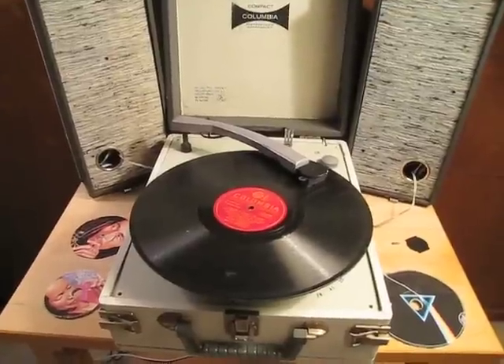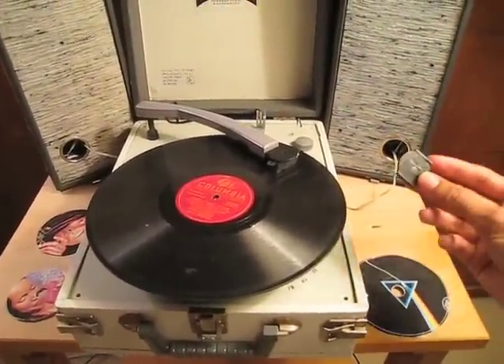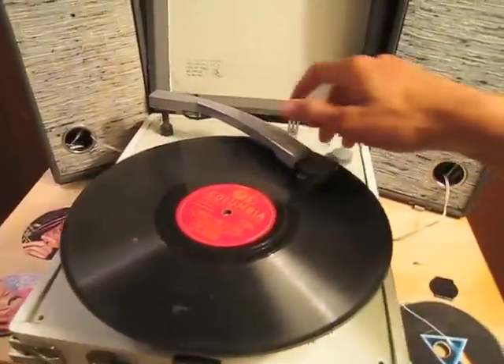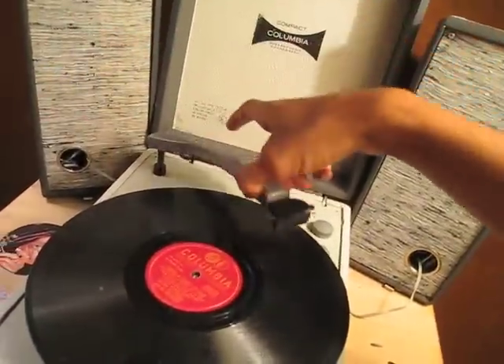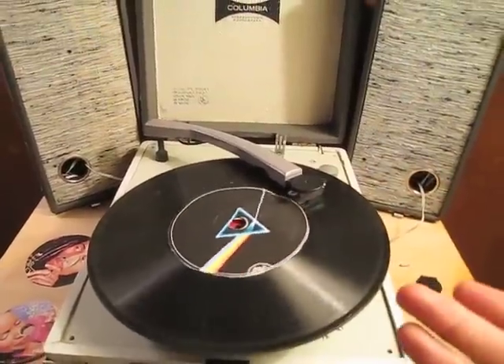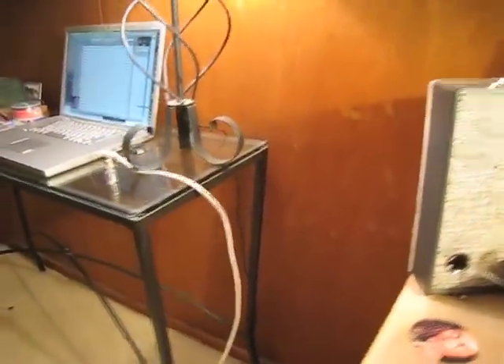What we have here is a modified record player. Instead of playing records, we have RFID tags which are picked up by an RFID sensor underneath the record. And when the needle, which is an IR sensor, is placed on top of the record and we place a tag, it begins to play. Connected to the record player is a laptop which is running iTunes and a Cocoa script.